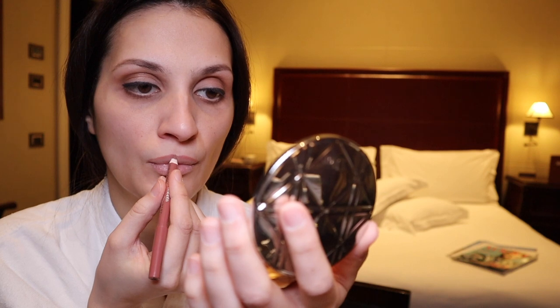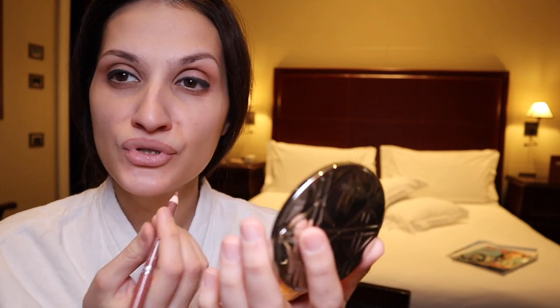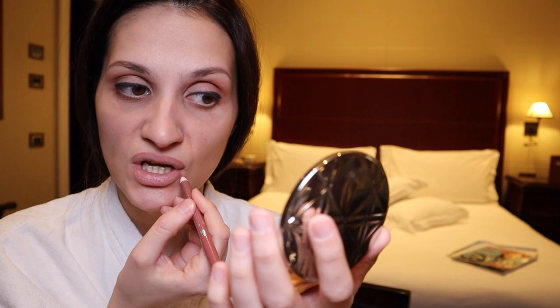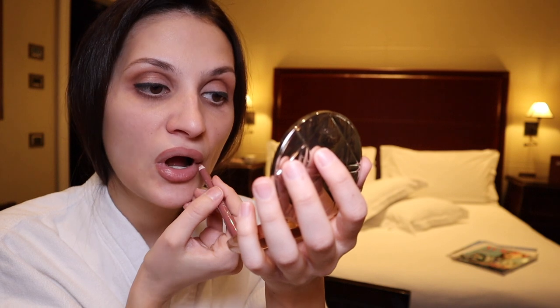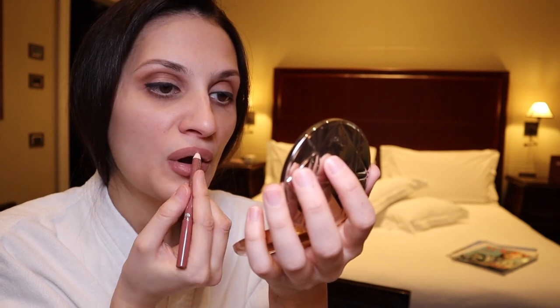My lips are super dry but I'm still going to use a pencil — number 2 by 17, a new color — and MAC YASH lipstick. For the lower lip I'm going to start a millimeter away from the edge, extend here so that my lip looks a little bit bigger, then fill in and add the lipstick.